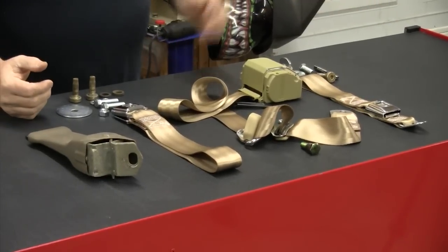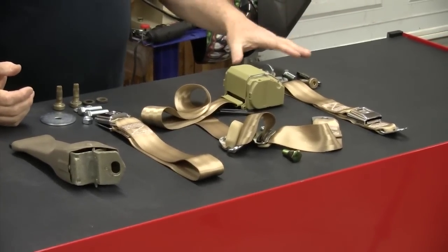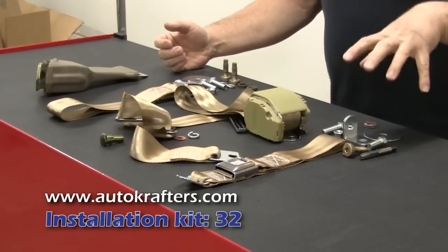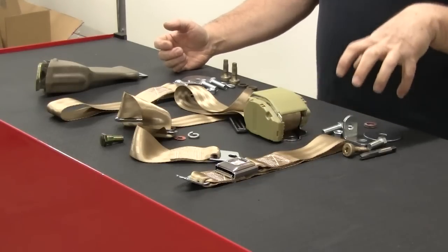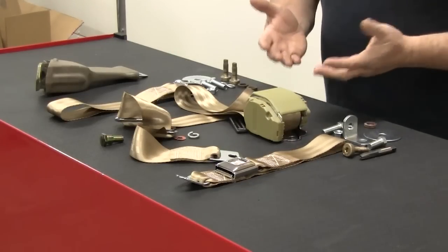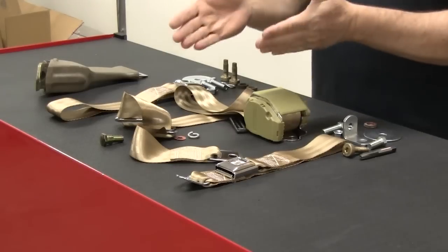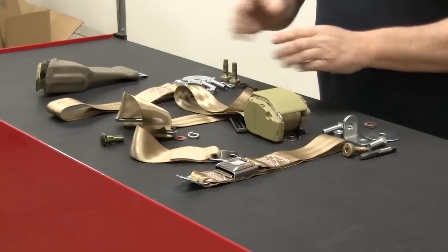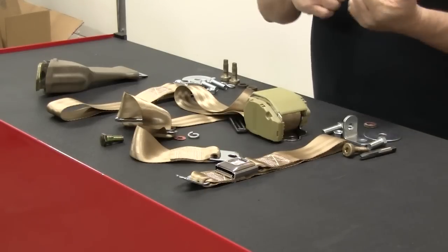Basically, everything you need is on the table right here. You have an installation kit — that's this stuff back over here in the corner — and this will allow you to install the seatbelts on your truck. You'll need to get the installation kit because when you buy the belts by themselves, there is no installation kit included. In some instances you can use your original fasteners, but I found on the Ford trucks that the installation kit makes everything a lot easier.